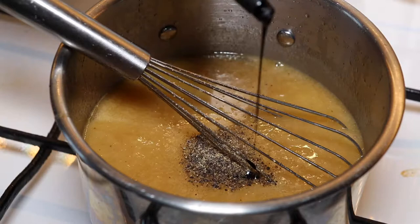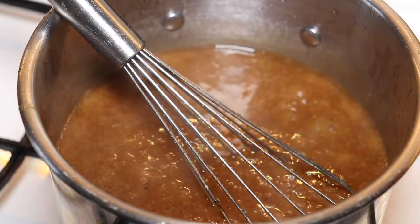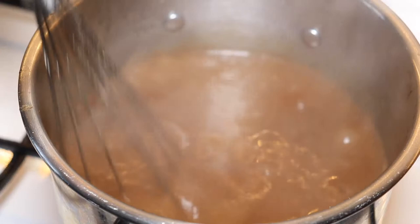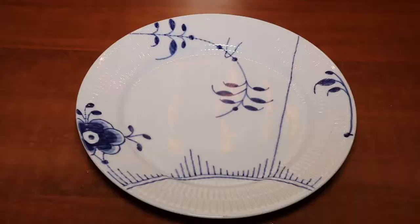We added in black pepper and a little bit of coloring — we have this brown coloring in Denmark which is used for sauces so that they turn brown. It's only a matter of color; there's no taste in it. Then we add a splash of white wine vinegar. Just remember to heat up the sauce nicely so that it's hot when it hits the plate.